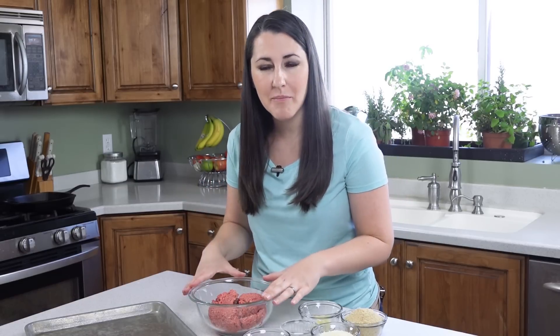I have about one pound of ground beef here in my bowl. I don't like to go too lean on meatballs so I'm using an 85/10 mixture.